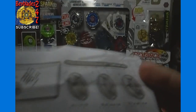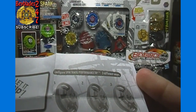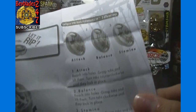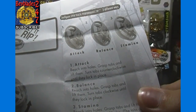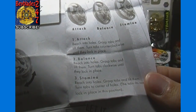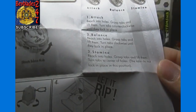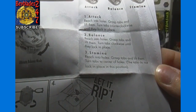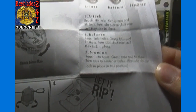Let's take a quick look at the instruction guide. Attack — reach into holes, grasp tabs and lift them, turn tabs counterclockwise until they lock into place. Balance — turn them clockwise until they lock into place. And Stamina — reach into the holes, grasp tabs and lift them, turn tabs to center of holes; the tabs do not lock in place for this position.